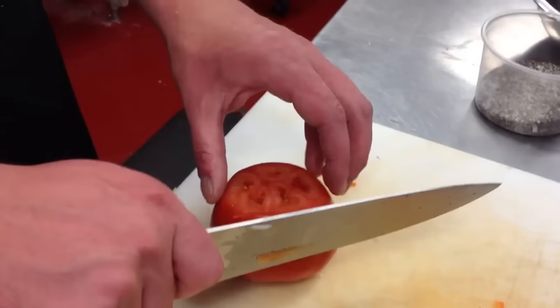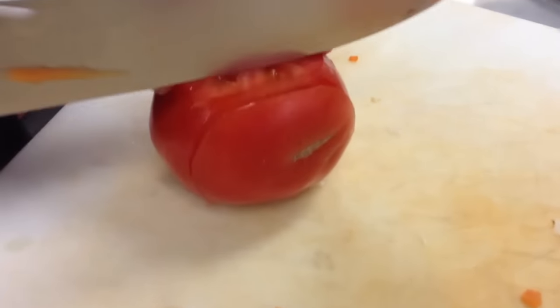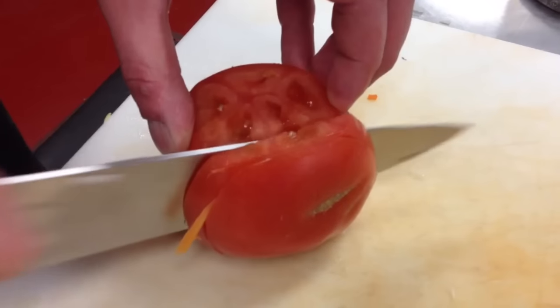Alright, what are we doing today? Dicing a tomato. We're going to cut down almost all the way to the bottom — about a quarter inch size.